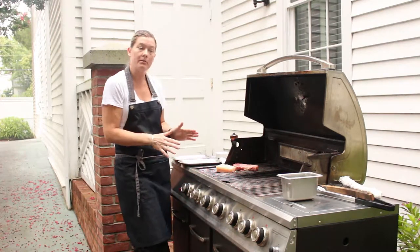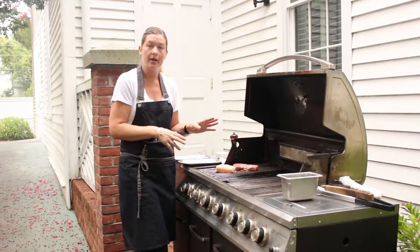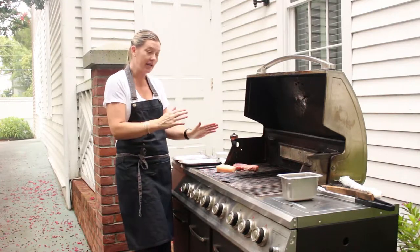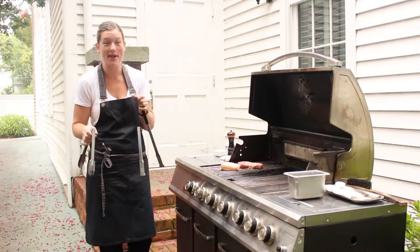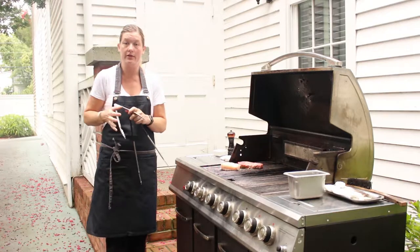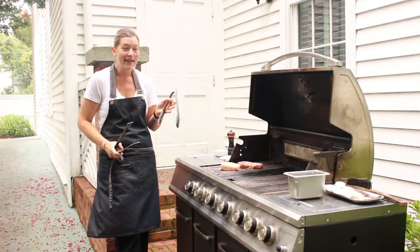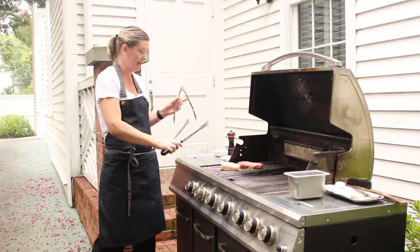You actually want to start searing your meat on the hot zone, but you don't want to cook it all the way through on the hot. What's going to happen is you're going to get that black charcoal sort of flavouring look to it. So once you've seared it, move it to a medium heat. We have two types of tongs: long tongs and short tongs. The short tongs give you more control, while the long tongs are for keeping distance from the heat — you can step back a little bit.